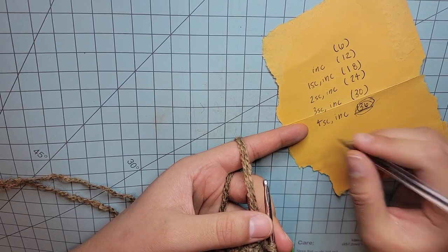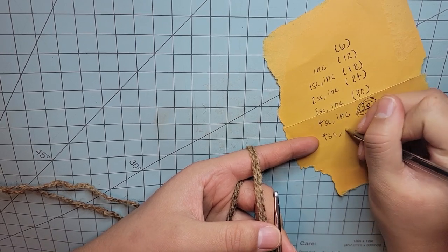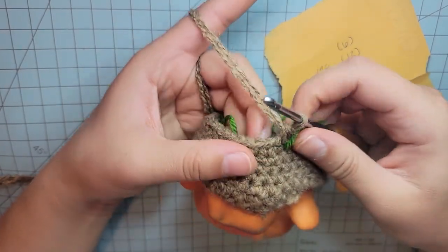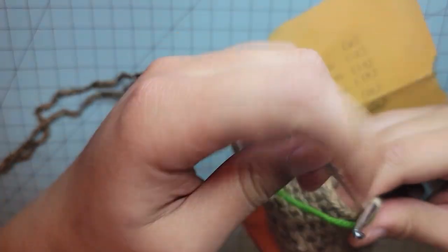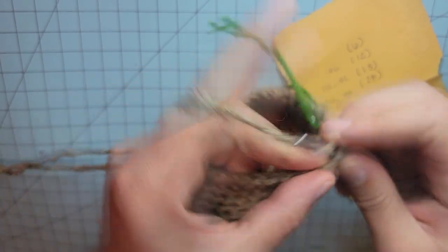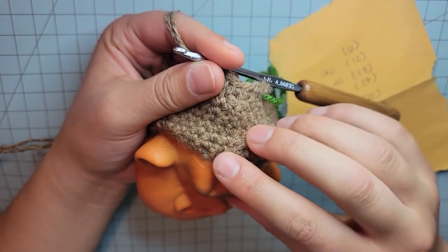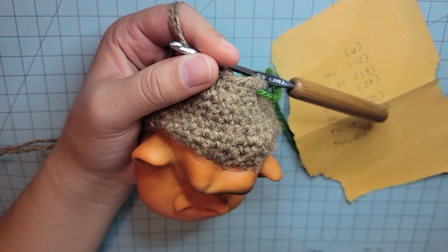Since I have 36 stitches around his head, in the sphere pattern I'm going to do four single crochets and then decrease. Then three and decrease, two and decrease, one and decrease — decreasing every round to make a perfect sphere. I'm going to put my stitch marker on the next round, do four stitches and then decrease, and continue that sphere pattern until his head is all the way closed.